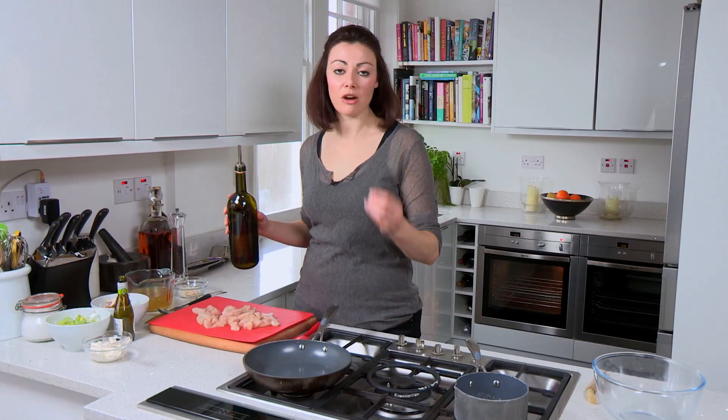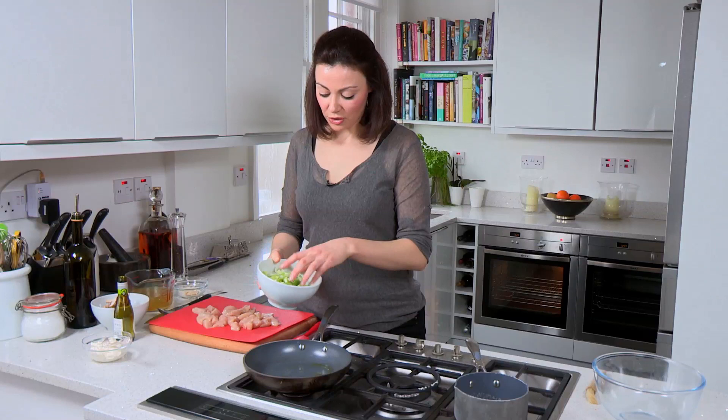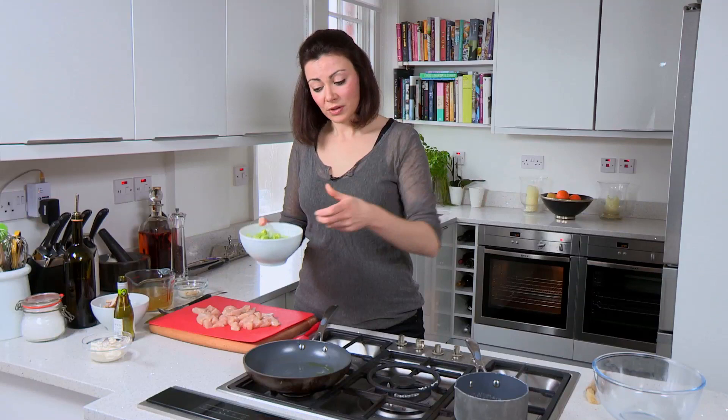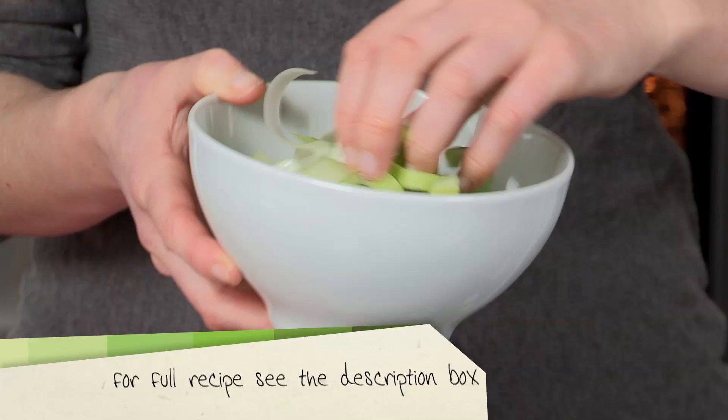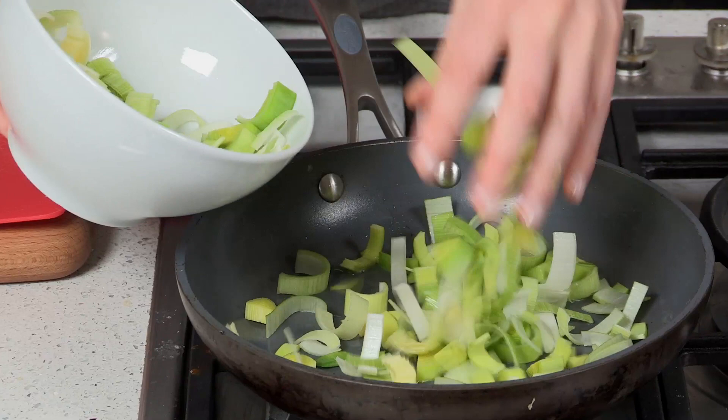I've got a pan on a heat and you want this to be quite hot because you want to get a bit of caramelization on the leeks, which you're going to fry first. Caramelization is not burnt but it's just a beautiful nutty brown colour that's going to give everything a beautiful flavour. These are just shredded leeks. The best way to cut a leek and to clean it: cut it down the middle, run it under the tap so you can open it up and then cut it into these little half moons — that way you'll get no grit in there. So they can go in.